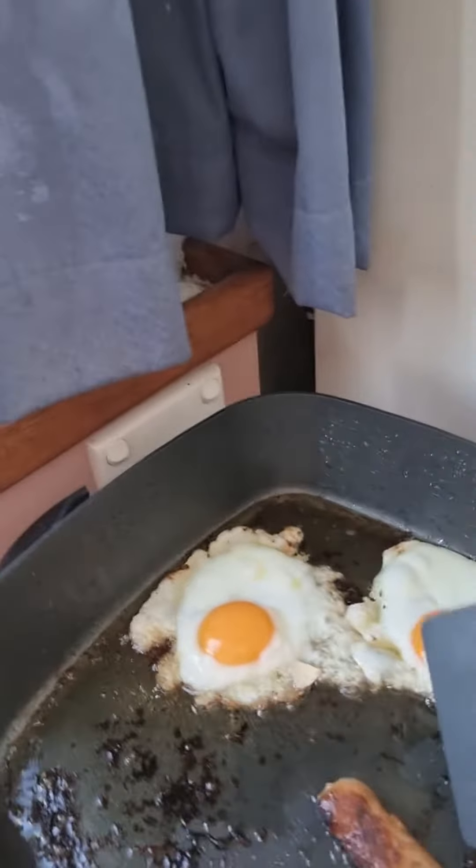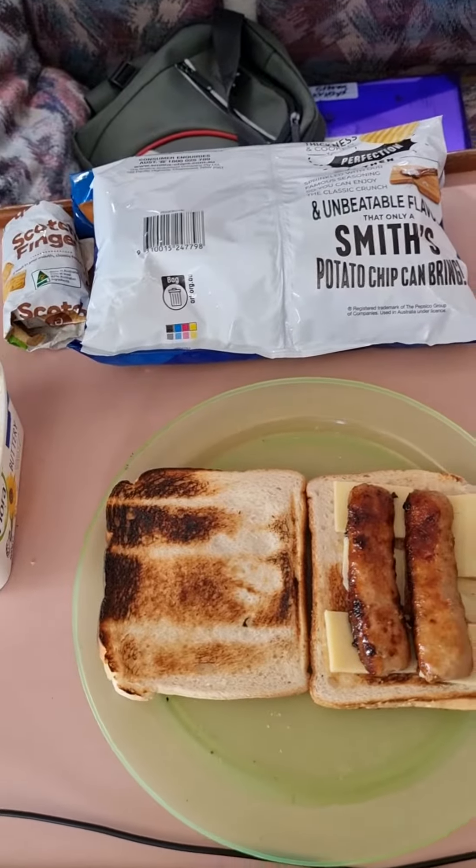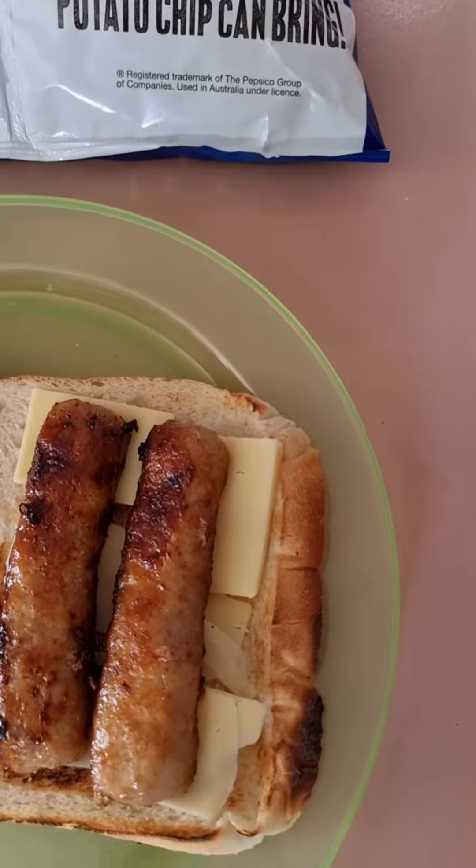Anyway, here we go — the lid's off. Whoa, look at that! Got my two little sausages, drop them right on that cheese. Look at that, that's going to melt that cheese beautifully.